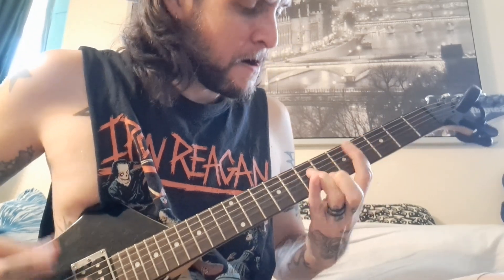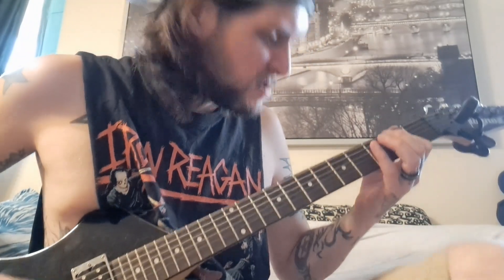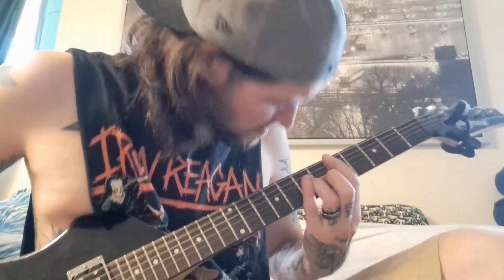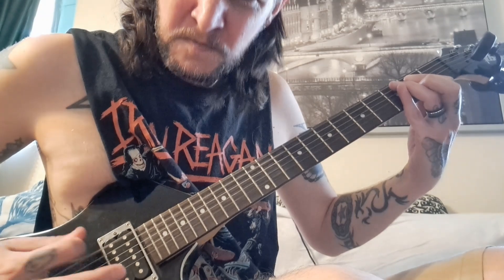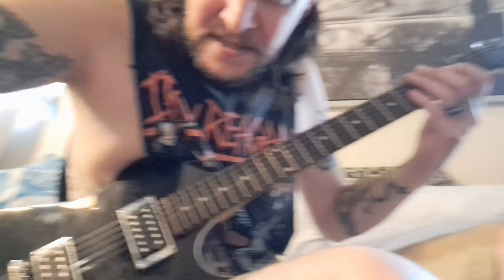So after that verse, then it goes into this riff. I really like that riff — it's just nice, thick, heavy. It's got the gallop popping in, not too much, just a little bit. I'll play it one more time, just trying to get the camera in so you can see my hands a bit.